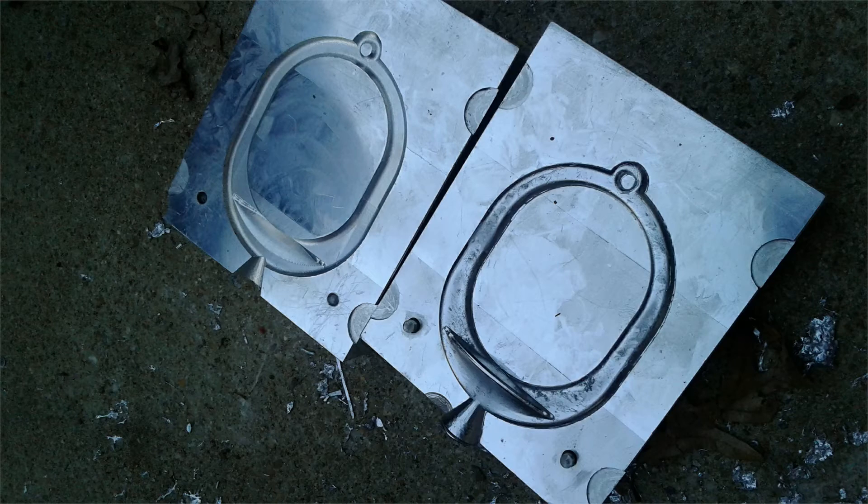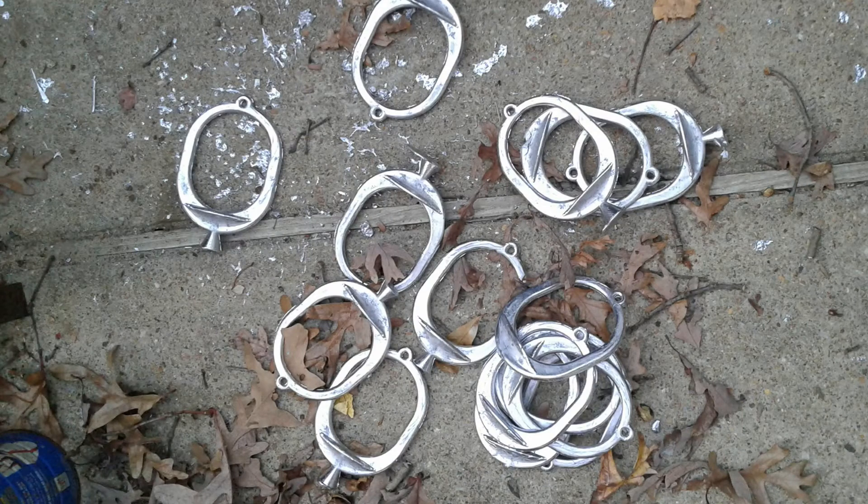Here's a picture of one of the weights that we made, and here's a picture of a stack of weights. We cranked these out in probably less than 10 minutes, so once the mold got warm it went pretty smooth. Well, that's it — thanks for watching.